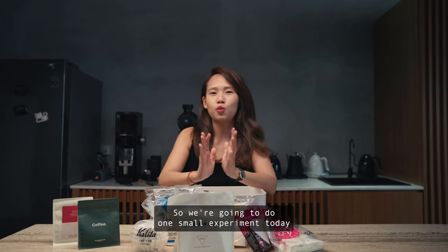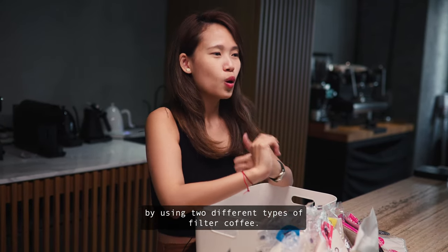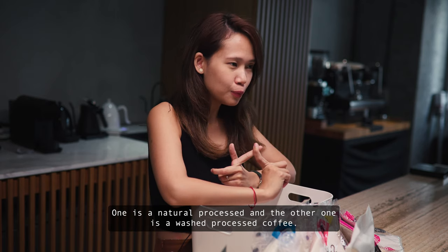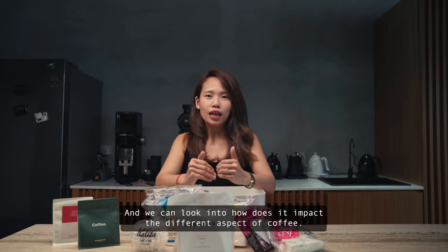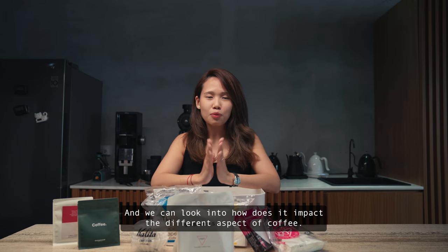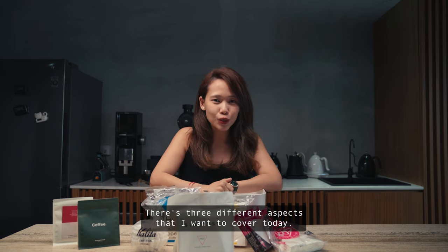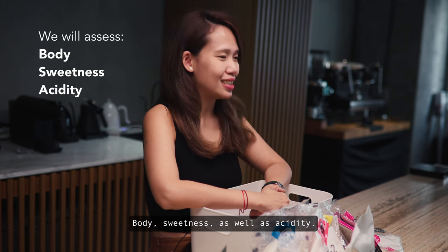We're going to do one small experiment today using two different types of filter coffee — one is a natural process and the other is a washed process coffee. We'll be filtering through different types of filter paper and look at how it impacts three different aspects of coffee: body, sweetness, and acidity.